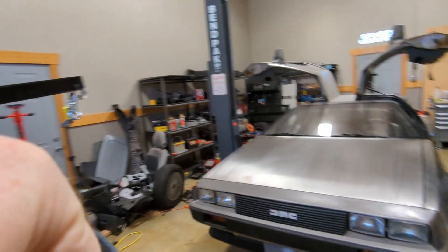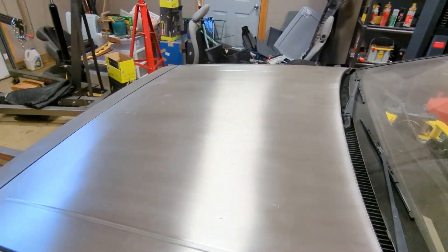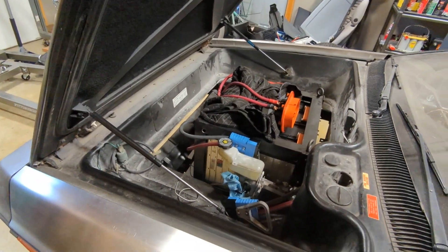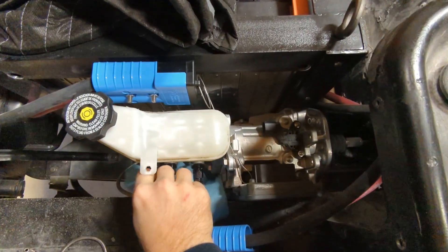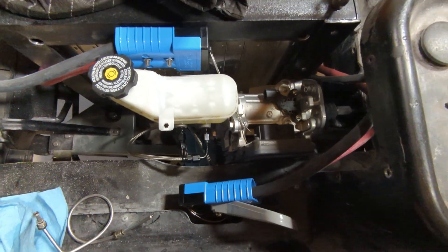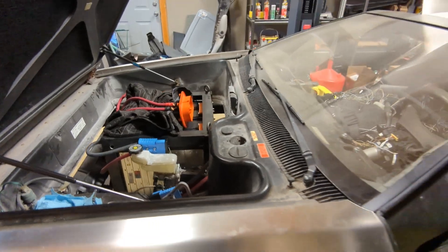Let's get started here in the front. Pop the hood — there's the front battery pack. You can see we've got brakes. These are brake soft lines here, brake booster all in place. By the way, the pack is currently disabled while I work on some things.